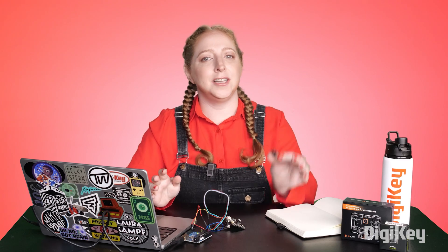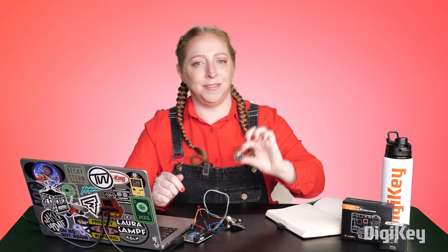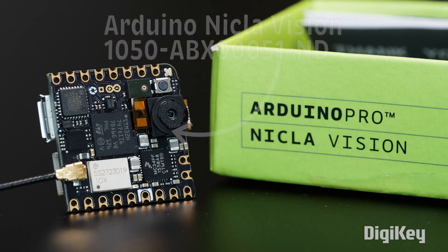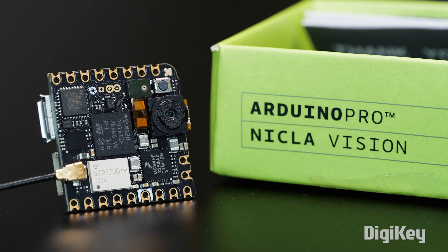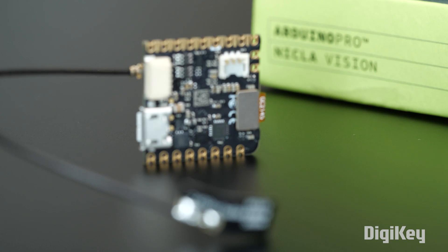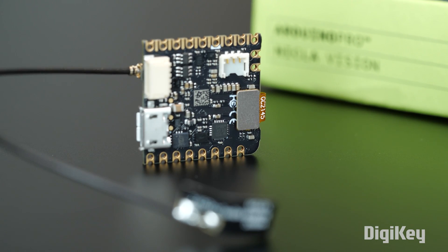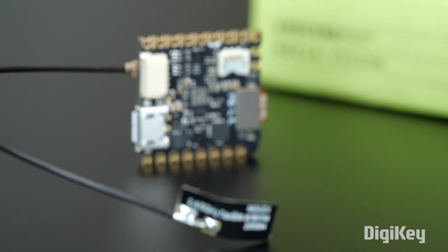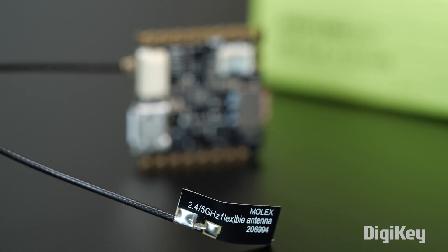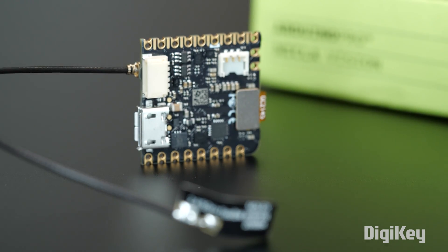And finally, here's the Papa Bear in functionality, even though its form factor is tiny. It's the Arduino Nicla Vision. Unlike the other two boards we covered earlier, it's an all-in-one device, meaning you don't have to connect a separate microcontroller. It's also got wireless onboard — both Wi-Fi and Bluetooth Low Energy — a six-axis motion sensor, microphone, a distance sensor, and circuitry to connect to and charge a lithium battery.